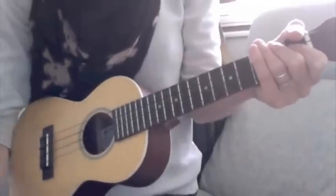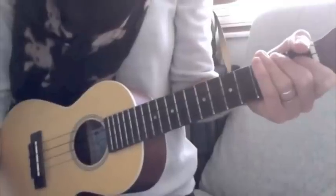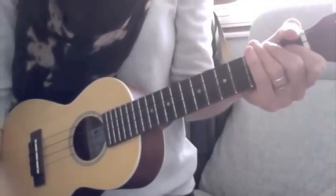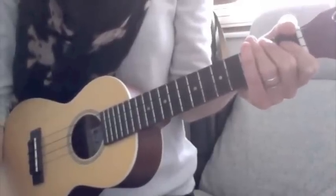Hi everyone. Last night was week 8 and we learnt 'It's Now or Never' by Elvis, and it sounded really good at the orchestra, even though we had two new chords to learn.